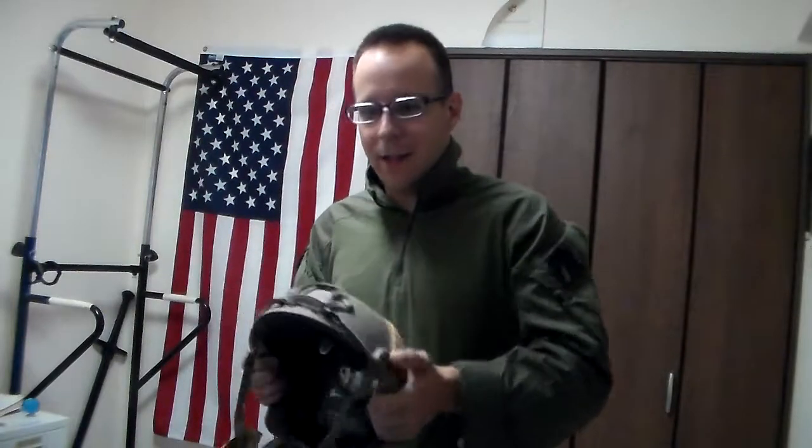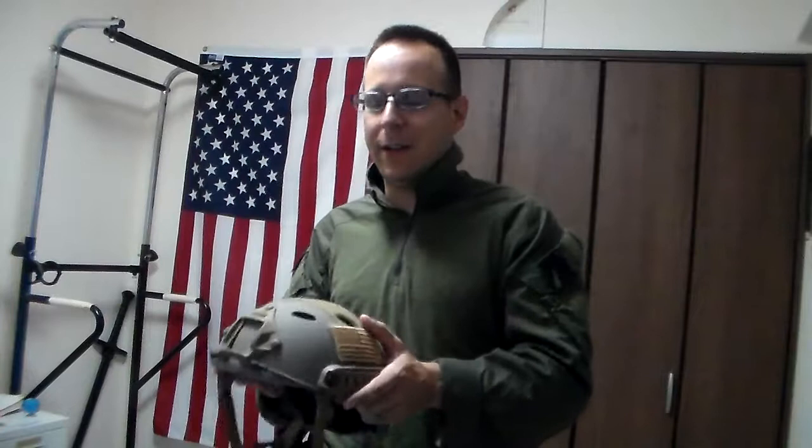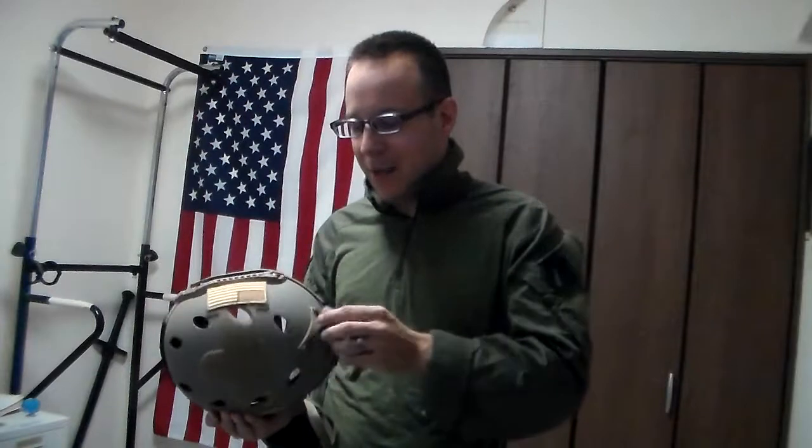Is this worth the insane amount of money? Well, you can wear it anywhere — if you want to go dive in the ocean and you don't want to bang your head on coral or anything really, absolutely fantastic. You can do anything and everything with this helmet, except get shot in the head. But even then, you don't want to get shot in the head even with a ballistic helmet, because those are not rated for rifle rounds, which you'll probably be encountering.